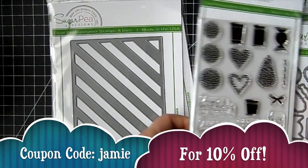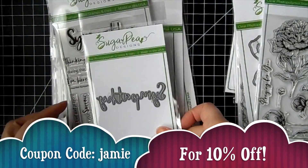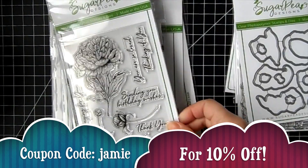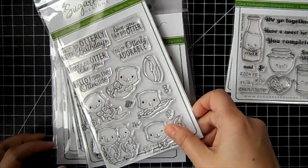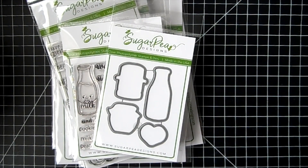That is the new release for Sugar Pea Designs. You can use my coupon code JAMIE to save 10% off your order. U.S. orders over $60 ship for free. Thank you for stopping by, thanks for shopping, and I will catch you in the next video. Bye guys!